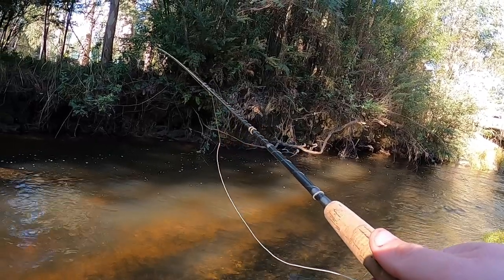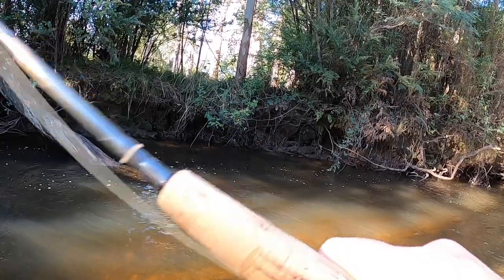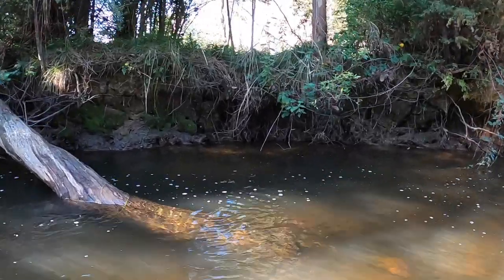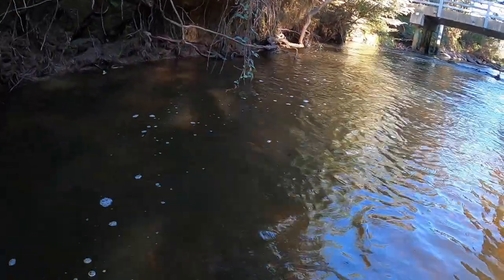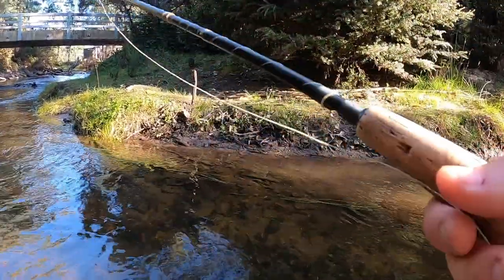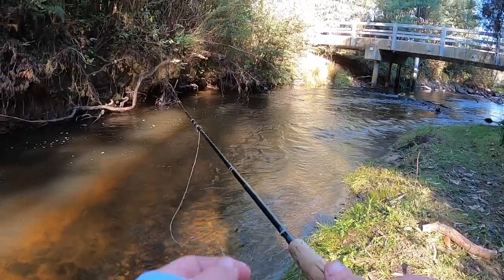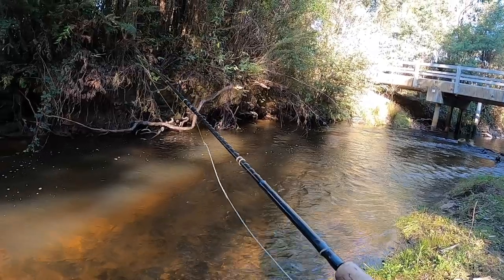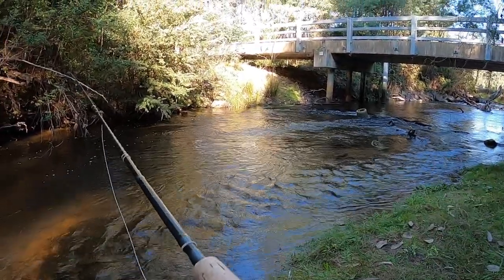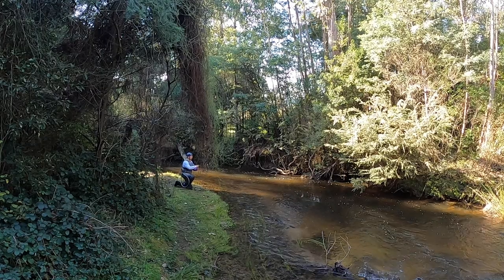That's the spot — there and further up. That was good, straight into the tree. Alright, this is my best looking stuff up here just where that cast is, a bit further across as well. Got him — he ate the dry.